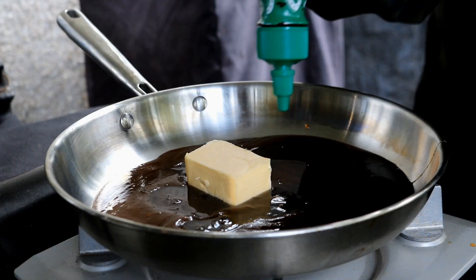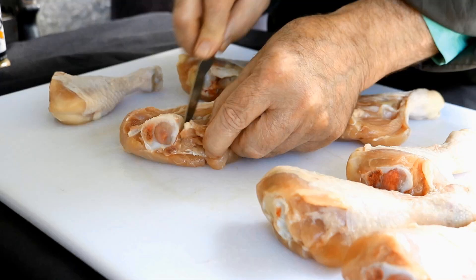Cheaper than chicken wings. Better than chicken wings. Make your same old favorite chicken wing sauce. We're going to butterfly up some chicken drumsticks. We're talking more meat than chicken wings.